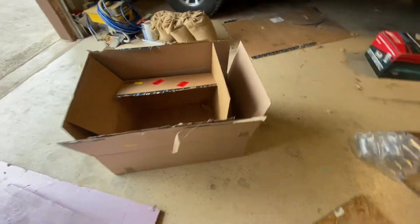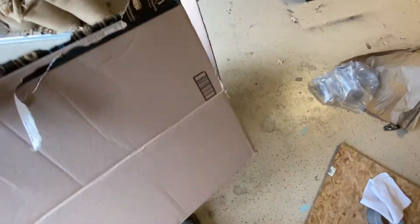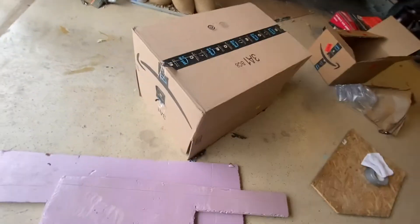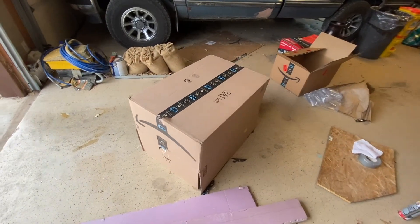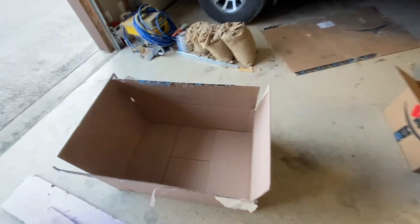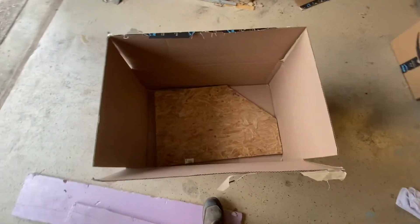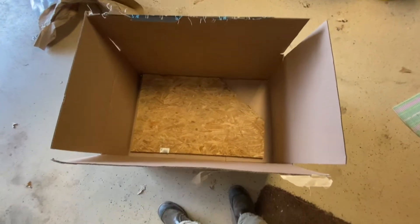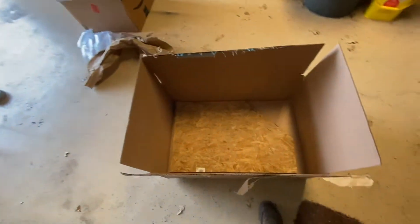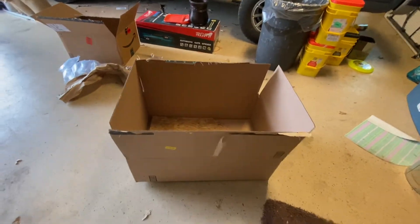Obviously cardboard is not waterproof and that's where the Flex Seal comes in. Our first step is going to be to just strengthen the bottom. We're going to put a couple pieces of duct tape on there and then Flex Seal the bottom while we work on the rest. A piece of wood is going to go inside to add some weight so the wind doesn't blow it around. Add some weight to the bottom of the first box, set the next box on top, put some insulation, seal it all, and then spray it with Flex Seal. We're gonna cut some holes in the side so that the cat can get in and out.